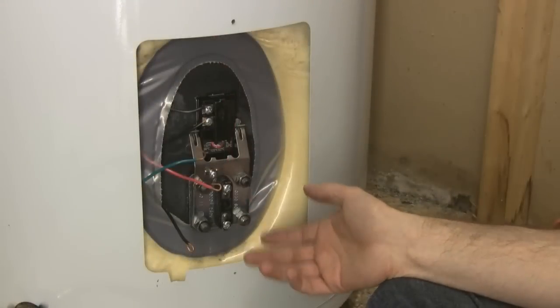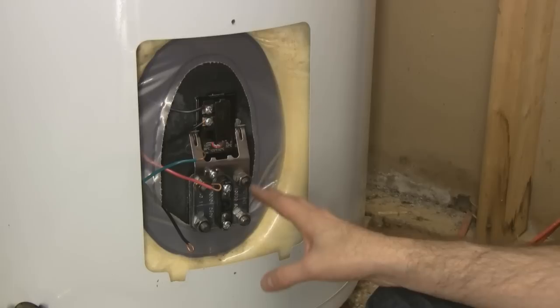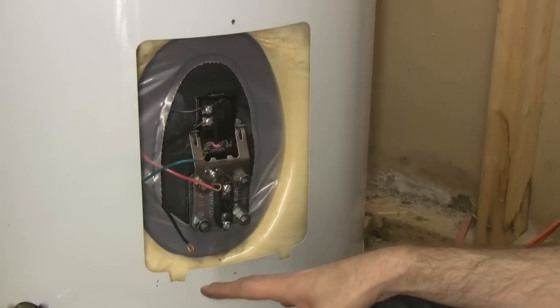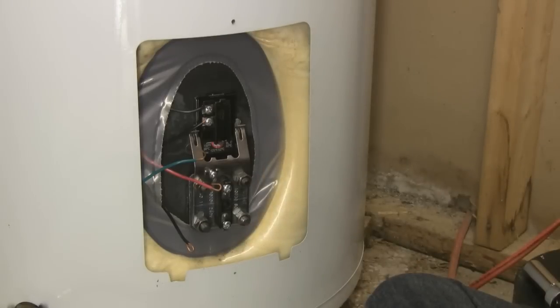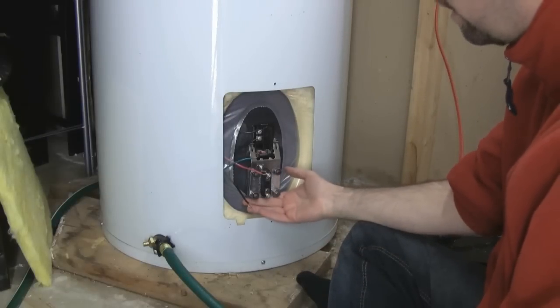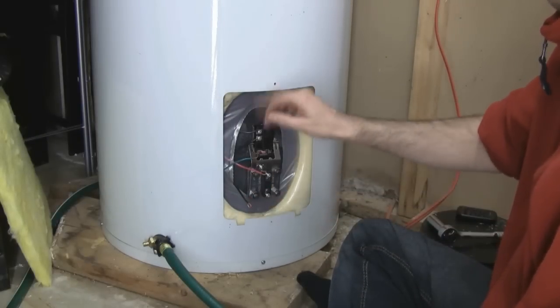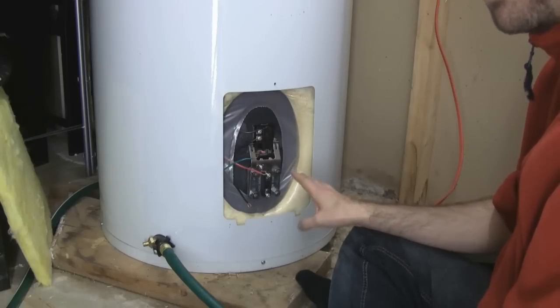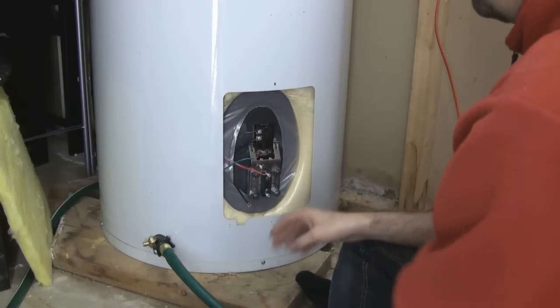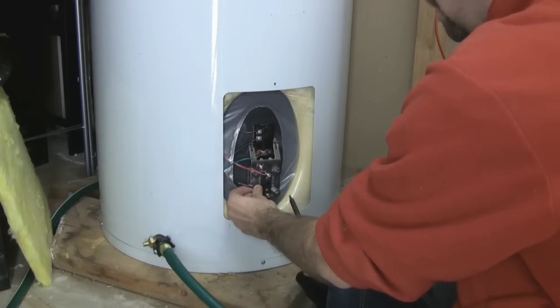Now the first hot water that you get is going to be brown. After a repair like this, I like to fill the tank and then drain it one more time just to flush out any of the sediment that's gathered over time. We flush the tank once, and I'm just going to double check that there's no leakage and we're not getting any drips of water anywhere around these openings. Then I'm going to reattach the wiring, bearing in mind the electricity is still off.